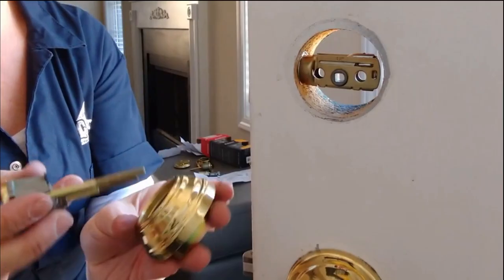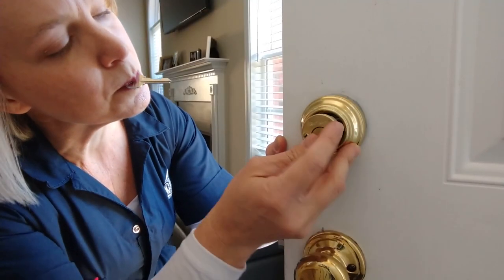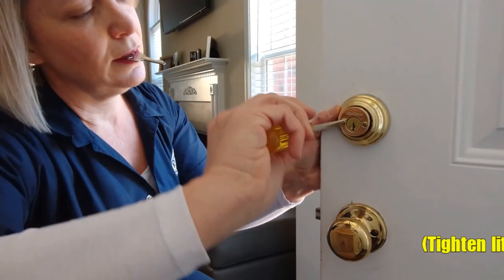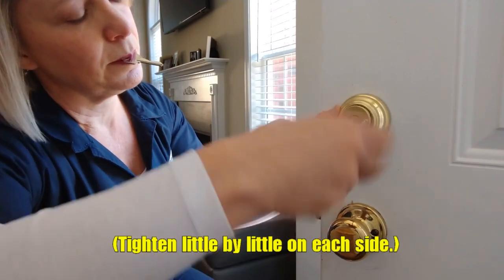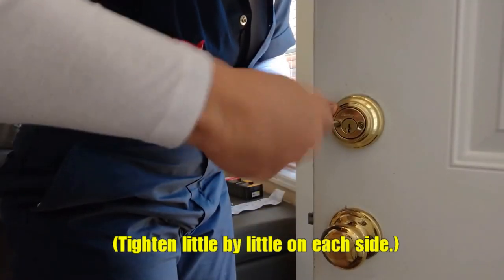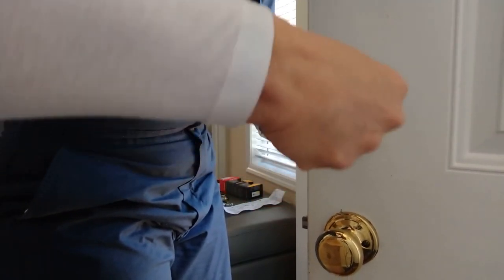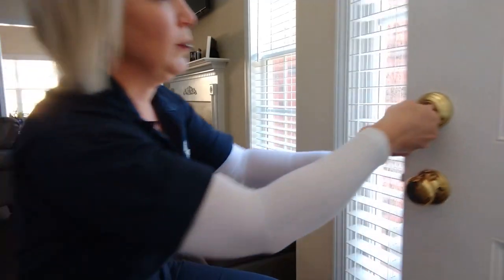I'm going to tighten this a little bit. Oh, it works! It sure works.